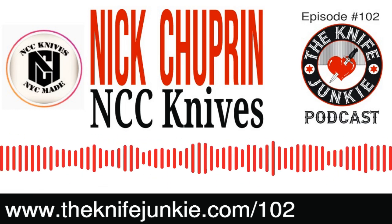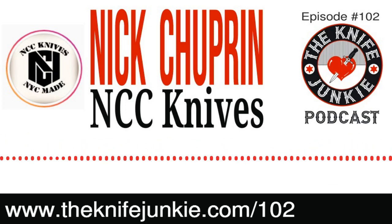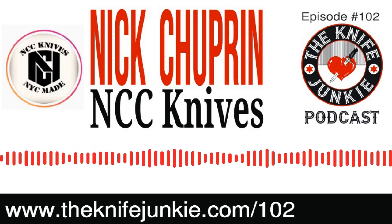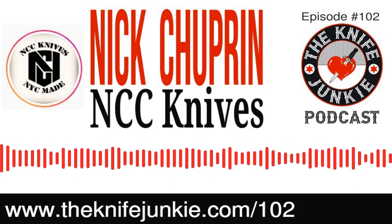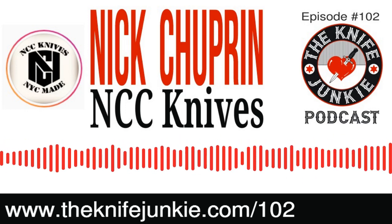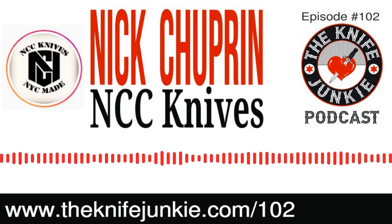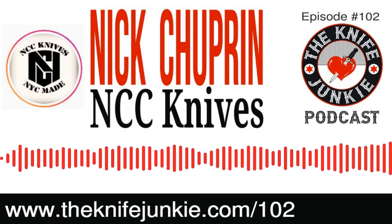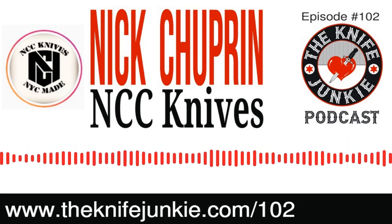Again, this Saturday, April 18th at noon — that's on the Knife Junkie's YouTube channel, which you can find at theknifejunkie.com/YouTube. If you are not yet subscribed, please go there and subscribe now so you'll get a notification when he goes live on Saturday. Also, every Thursday the Knife Junkie goes live with Thursday Night Knives at 10 p.m.